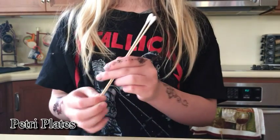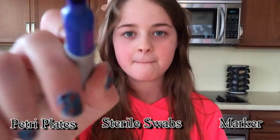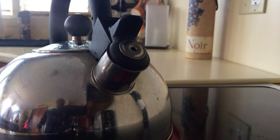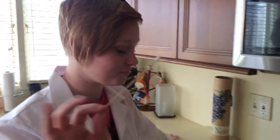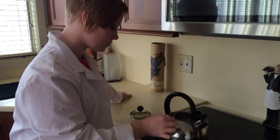Besides the petri dishes, we will also need sterile swabs and a regular old Sharpie. To sterilize the swabs, all you need to do is simply boil water in a tea kettle and then take the cotton tip swab and dip it inside of the water.